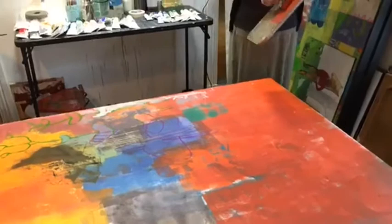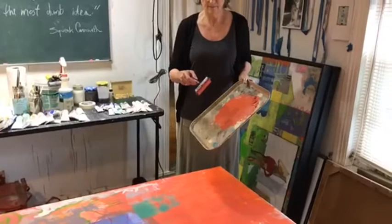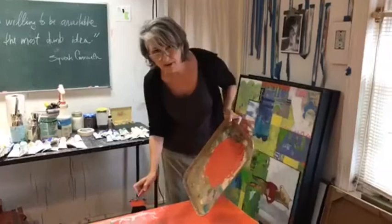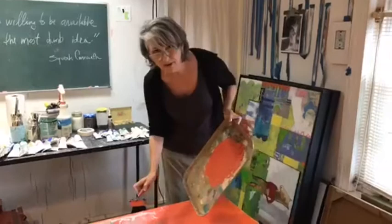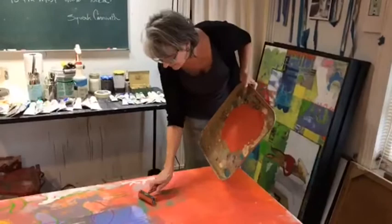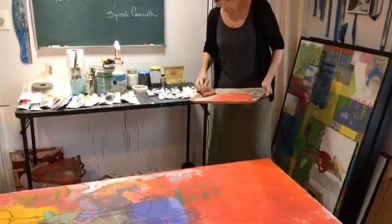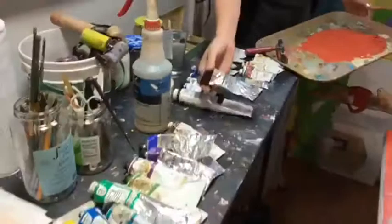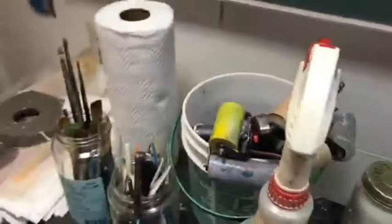Are your paints pre-mixed? I'm not quite sure what that means — whether you mix them before this session or whether you buy them pre-mixed in tube colors. I'll try to answer both. I use an array of paints. I use a lot of Gamblin colors, but really if people donate paints to me — I have walnut oil paints here, linseed oil paints — I'll use any paint that I think I can use the color of.